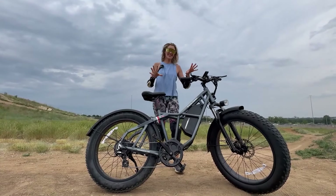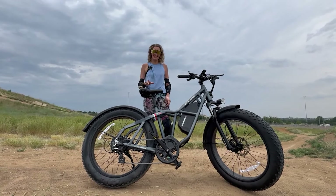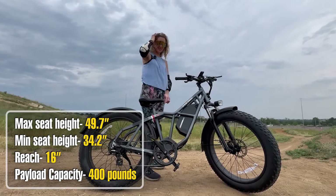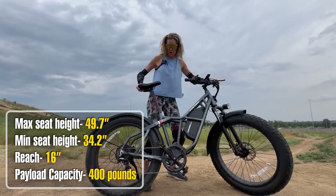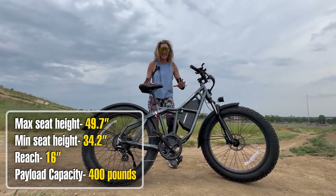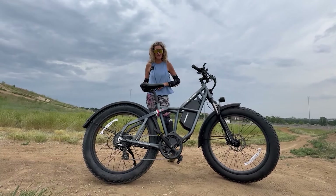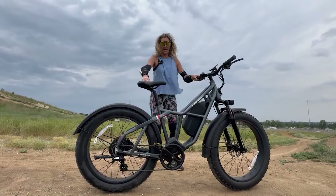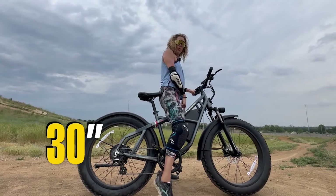Fucade says this e-bike will fit riders anywhere from 5'4" to 6'7", because the saddle can go all the way down to 34 inches and all the way up to 49 inches. This e-bike weighs 80 pounds and has an impressive payload capacity of 400 pounds. I am 5'11" with a 32-inch inseam.